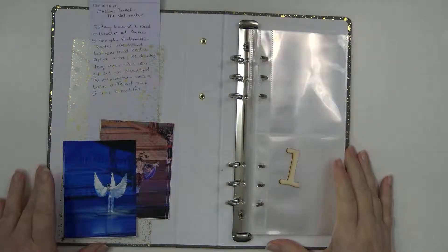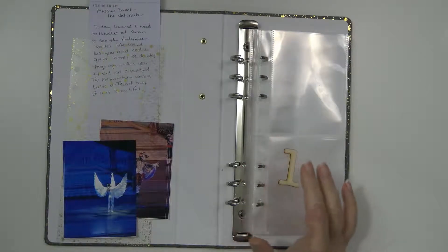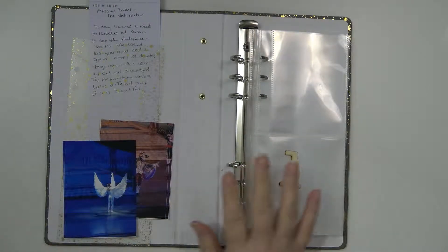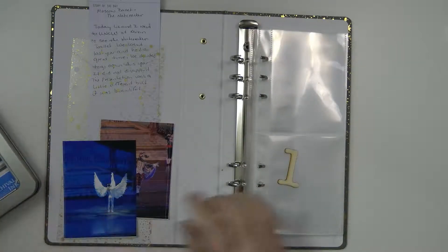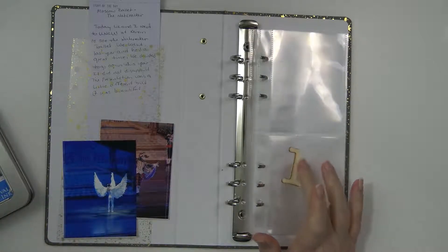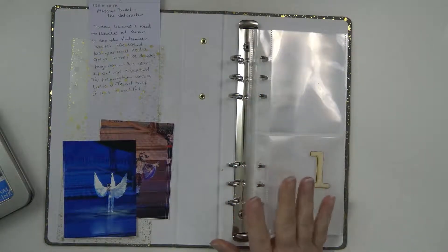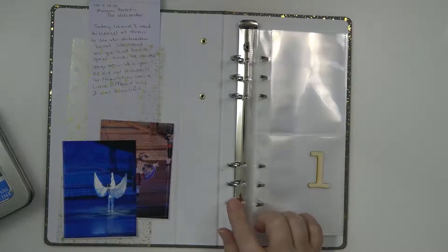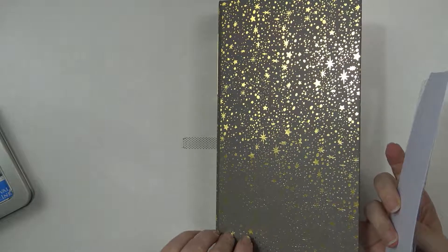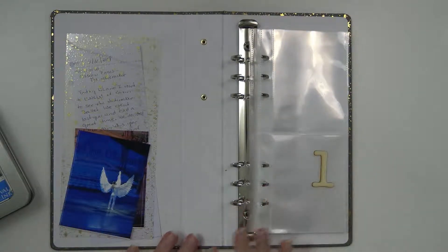Hey guys, it's Wendy here with In Focus Prints, and today I am going to be doing my first event for my December Dailies. I'm looking over here at my archival ink, trying to figure out what color I'm going to use to stamp my number one. The kit I'm using is from Ali Edwards, and this is the new book she has this year, which is a three by eight — I thought it would be a fitting size for me.